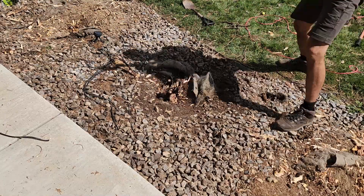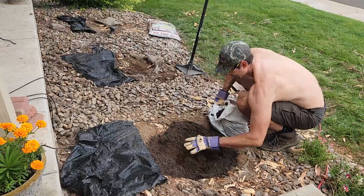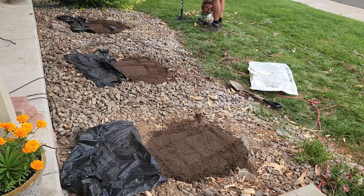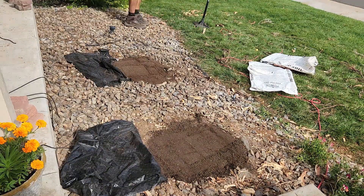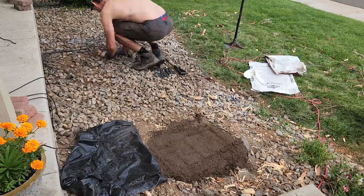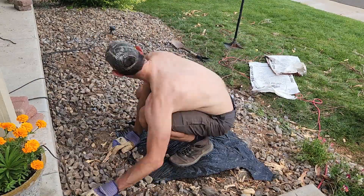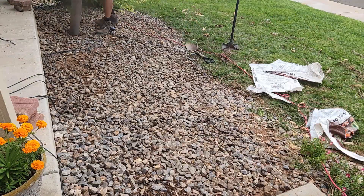I went back at it and finished up the job. I filled in the holes where the stumps were with some topsoil, then used a hand tamper to compress the soil so there wouldn't be any settling after I was finished. After that I overlaid the whole thing with landscaping fabric and covered it with rocks. That gives me a clean canvas to work with now on the front of the house — I just need to decide what I want to do with it.